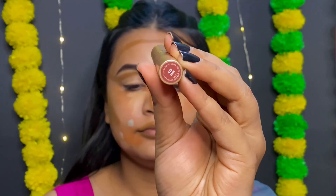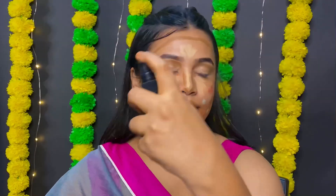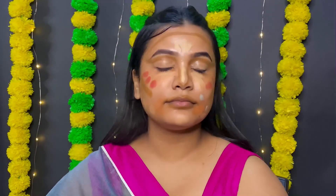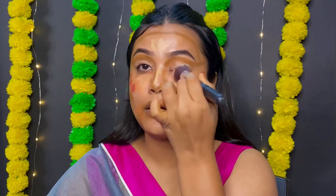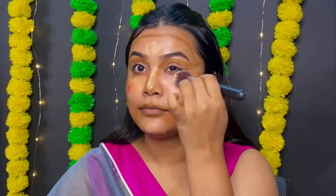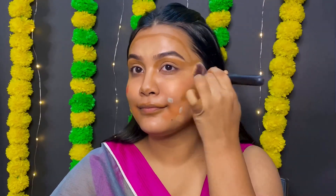At the moment I don't have a cream blush, so I will use my regular lipstick. I will start with a light product and first blend my concealer, then blend the blush, and lastly the contour.